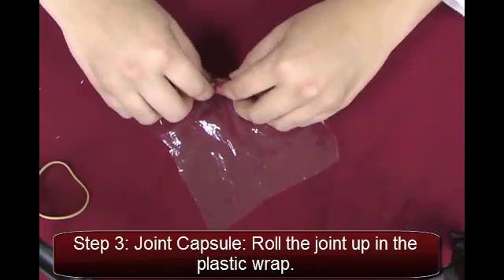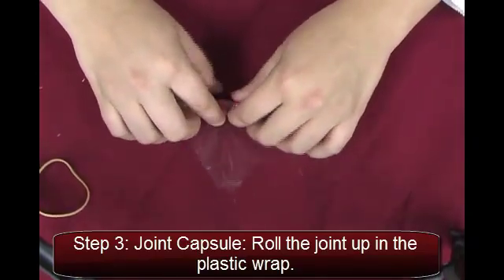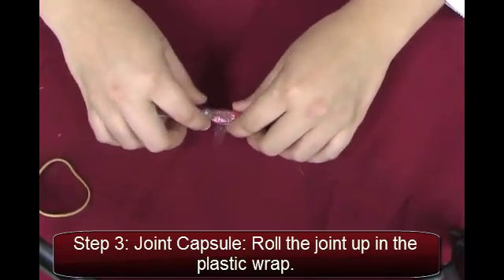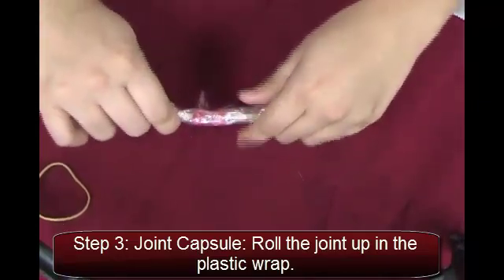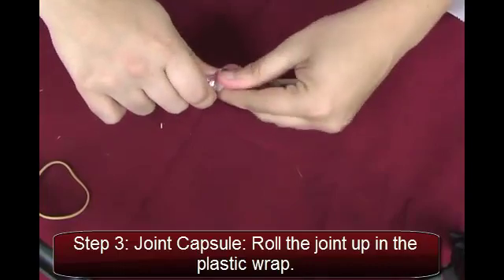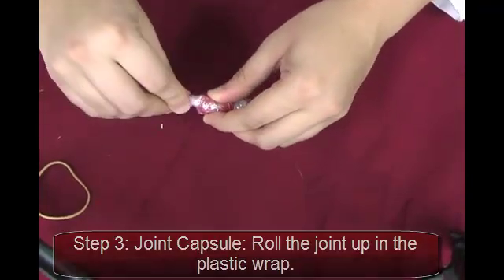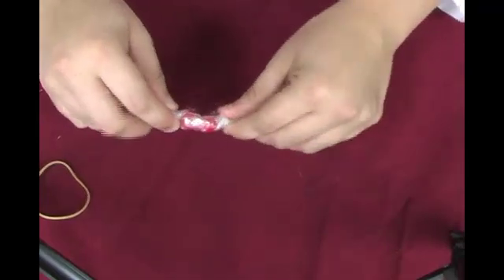Hand each student a square of plastic wrap. Tell the students that the plastic wrap represents the synovial membrane that encloses the joint capsule. Have the students complete step three on their handout by rolling the dowel and clay up in the plastic wrap, overlapping the plastic wrap all around the joint so that it holds together.